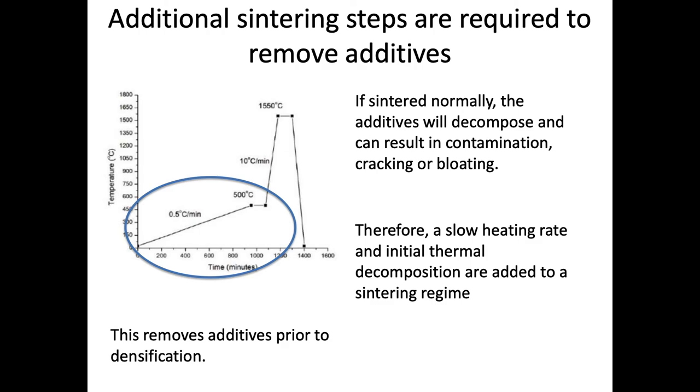Typically, what we need to add is a binder burn-off step. This graph shows time versus temperature — a sintering program for a specific material. We add a very, very slow ramp to a low temperature, around 500°C, which is low relative to the isothermal hold used for sintering. This slowly heats the part, thermally decomposing those additives and allowing them to slowly escape so there's no cracking, bloating, or contamination. At around 500°C, most of these organics will decompose. This binder burn-off step is added to remove these additives prior to the main sintering process.